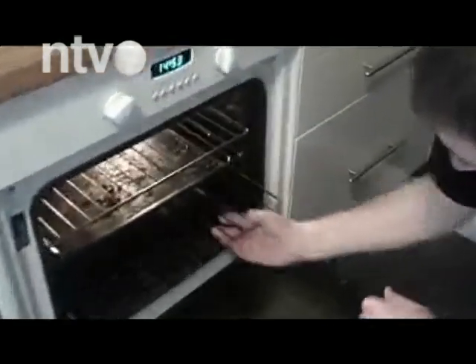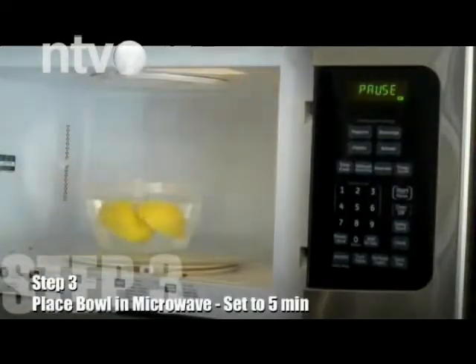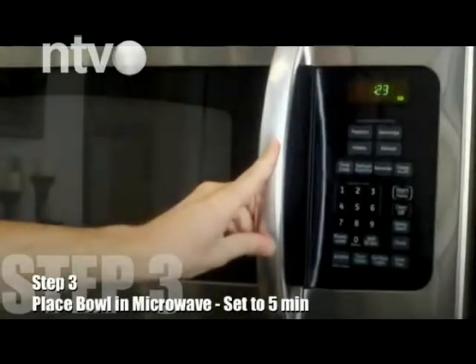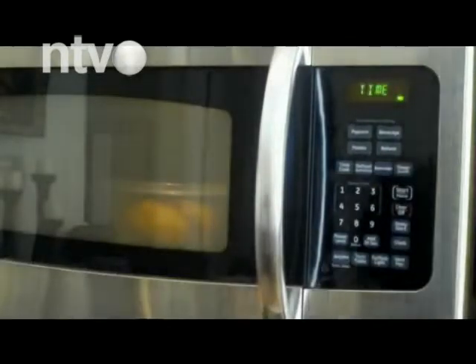Upotrebite svakako i osveživač vazduha u spreju. Ukoliko neko od vaših članova porodice nije alergičan, po kuhinji našpricajte malo osveživača vazduha. Vodite računa da ne preterate, jer velika količina može pojačati neugodni miris.